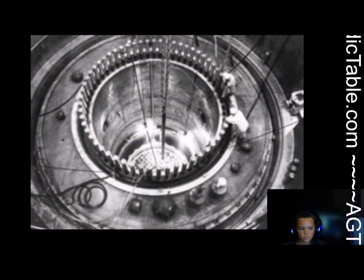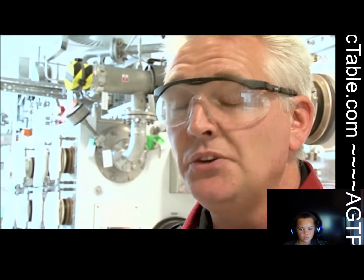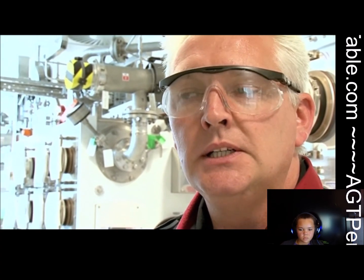In nuclear fuel reprocessing, the objective is to produce a pure uranium and a pure plutonium product stream. Here at Sellafield, those materials are put into storage. Over time, one of the isotopes of plutonium, plutonium-241, decays into an isotope of americium, americium-241. So over time, americium grows into these plutonium stocks. It's possible to separate the americium from the plutonium by chemical methods.